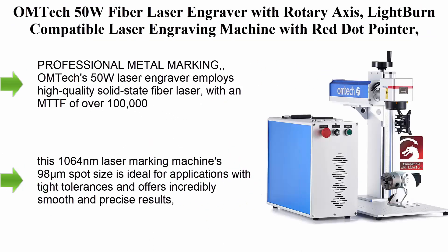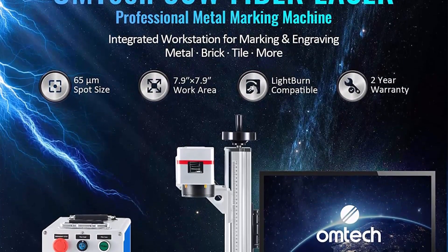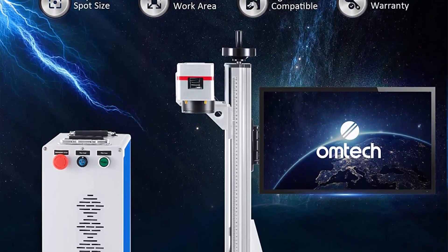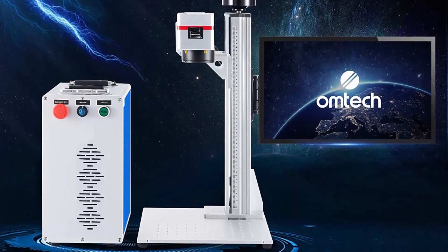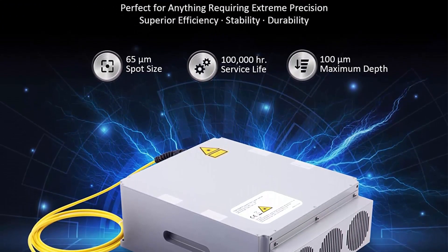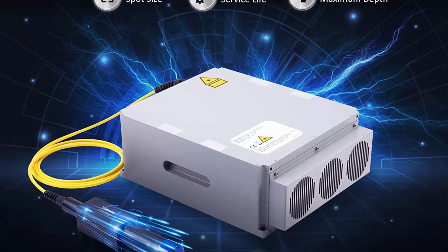Top 3: OM Tech 50W fiber laser engraver with rotary axis — Lightburn-compatible laser engraving machine with red dot pointer. 7.9x7.9-inch solid-state laser marking and etching machine for metal, steel, gold, jewelry, and more. Professional metal marking: OM Tech's 50W laser engraver employs a high-quality solid-state fiber laser with an MTTF of over 100,000 hours. This 1064-nanometer laser marking machine's 9.8 µm spot size is ideal for tight-tolerance applications and offers incredibly smooth and precise results.